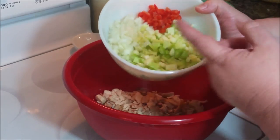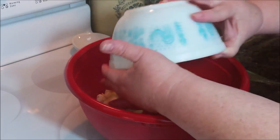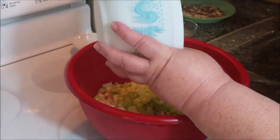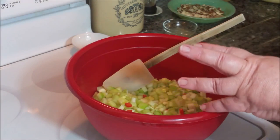Here's all my fresh veggies that go in: celery, bell pepper, onion. Don't worry about the amounts. I will give those to you under the video in the section where it says "show more." If you just click on that, the amounts and the directions will all be there.